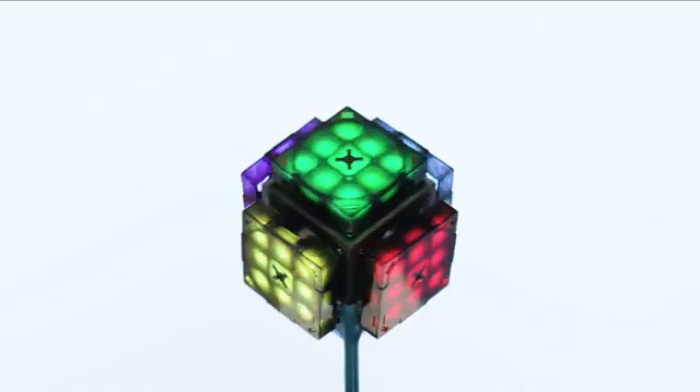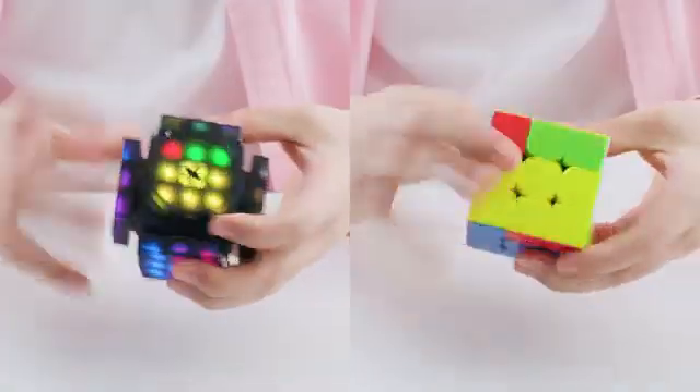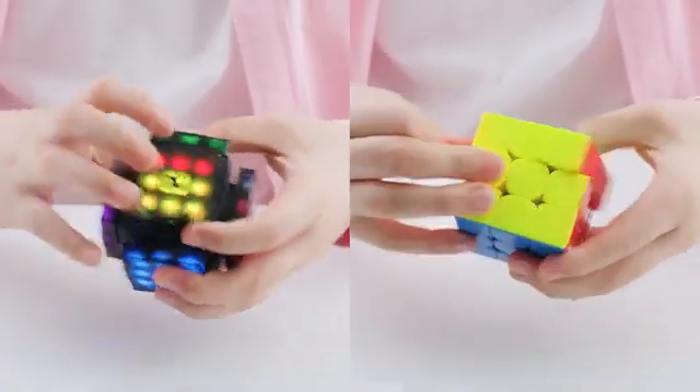XMars has 6 faces, each of which has 9 colored panels and rotates independently. To solve the puzzle, you must turn each face to have only one color. Sounds familiar to the cube, though I am sure there must be something else.